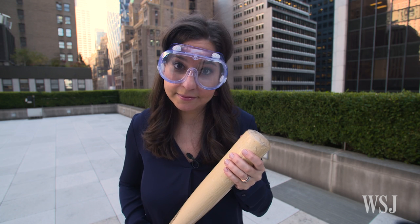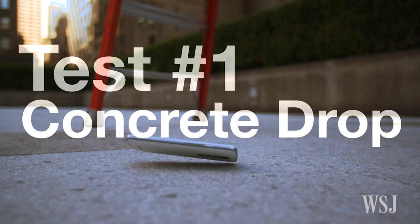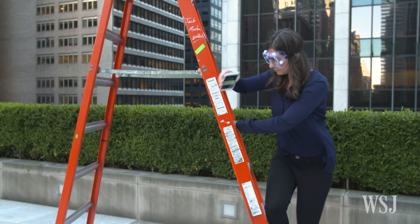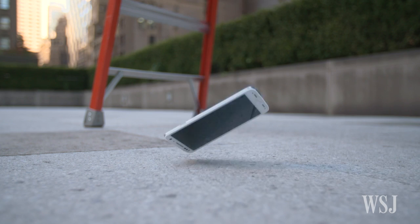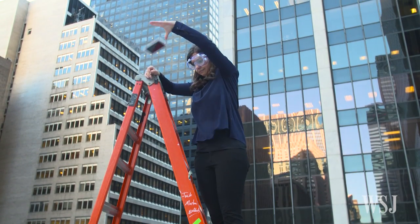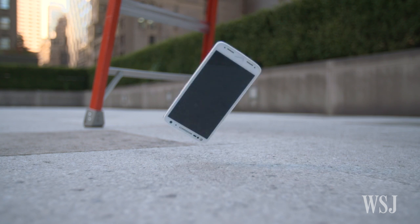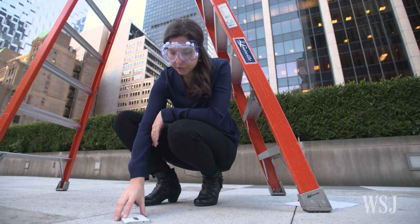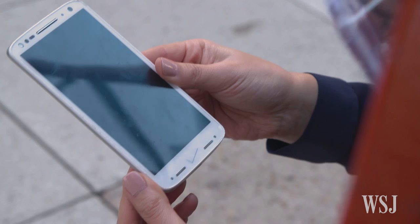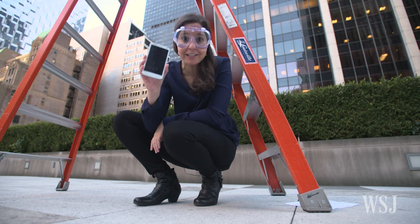Somebody's gotta test it. Test 1, the concrete drop. Or, 20. Yes, I dropped the phone 20 times — 10 times from 5 feet, and then another 10 times from 10 feet. Moment of truth: some dents and scratches around the edges, but amazingly, no cracked screen.